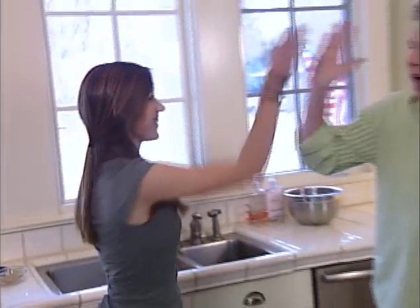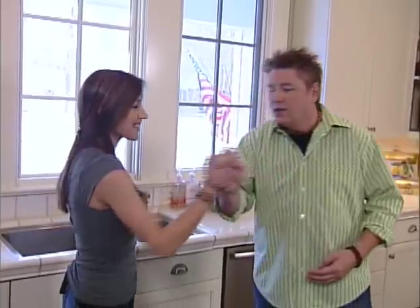I've got a special friend with me today — Zoe from my youth group at church. Hey, what's up? Good to see you. Ready to do some cooking? I'm ready. Let's do it.